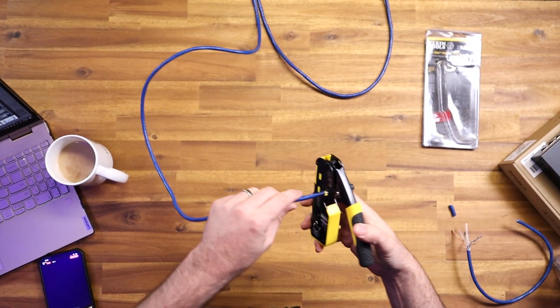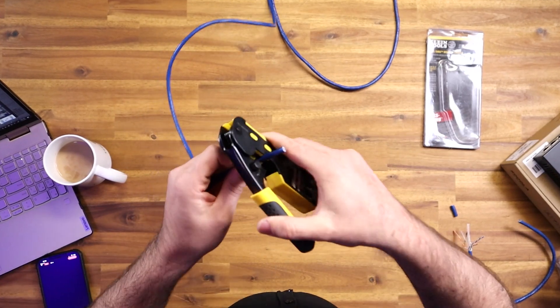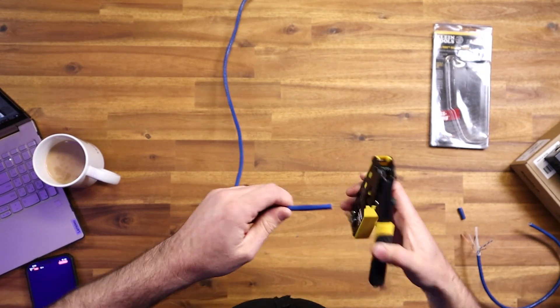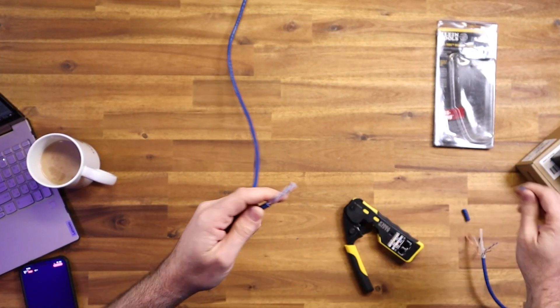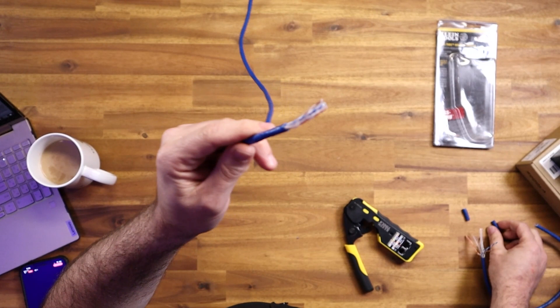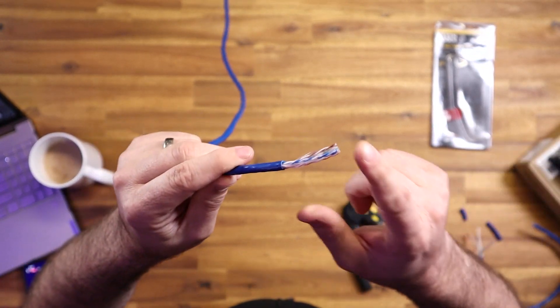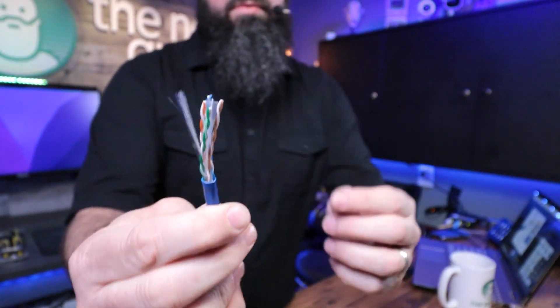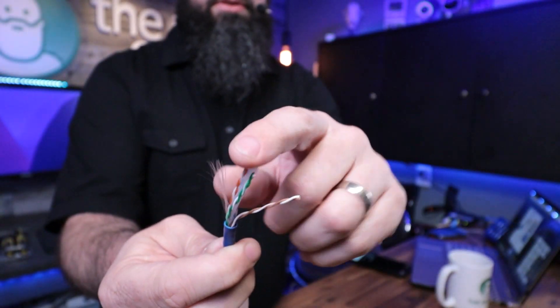So you start with a clean end. You can strip as much or as little as you want. With cat6 I like to strip a little bit more because the wires are usually stiffer — you've got that center divider in there. And that's what it's going to look like as soon as you cut it. There's the cable right there; now you can just loosely separate out the ends.